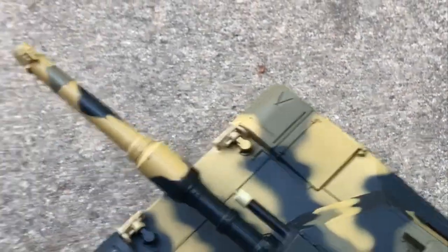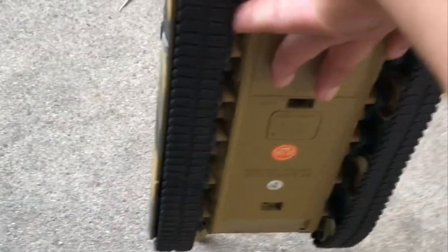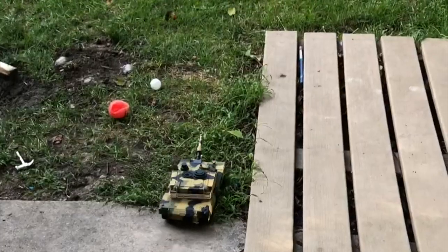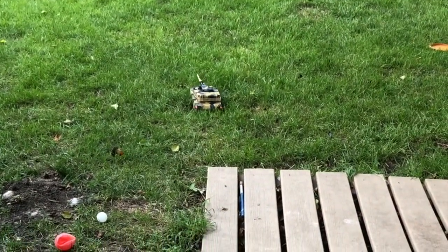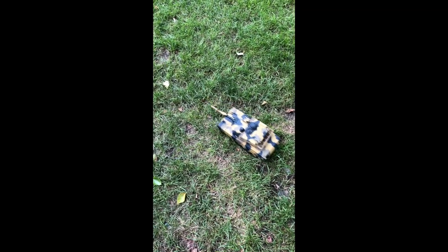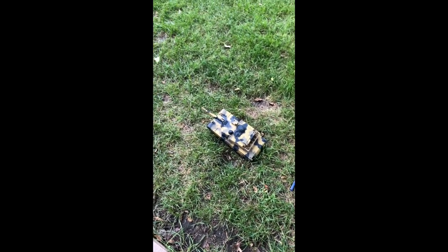Let's do some outside running. The on/off switch is located right on the bottom, right there. Now it's on. It drives pretty easily. Taking it out in the grass — it does not like turning around in grass. The tracks kind of slip. It would be really helpful if they included a way to tighten the tracks, but they don't, so oh well.